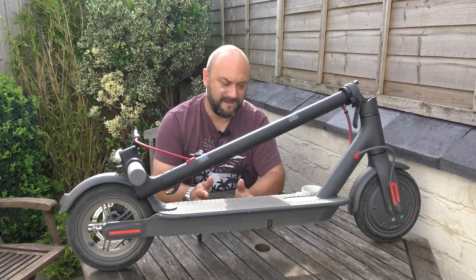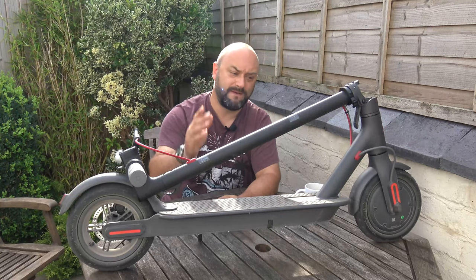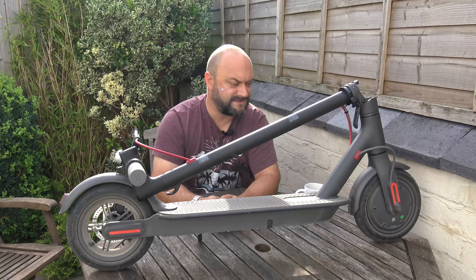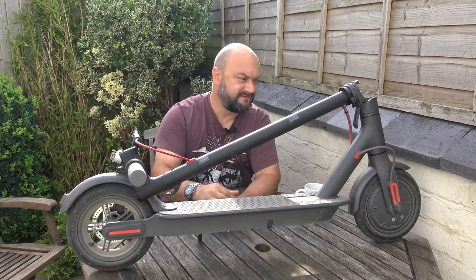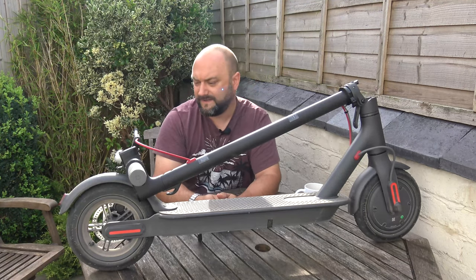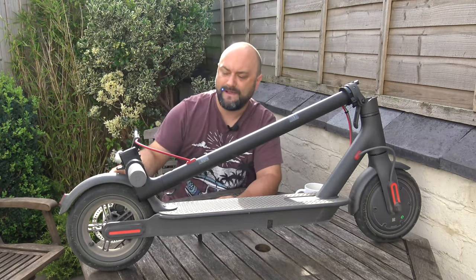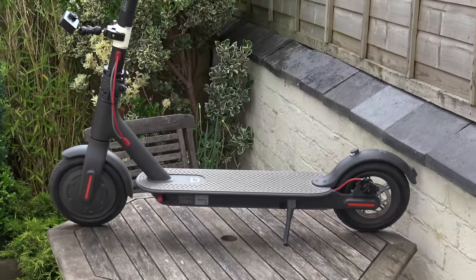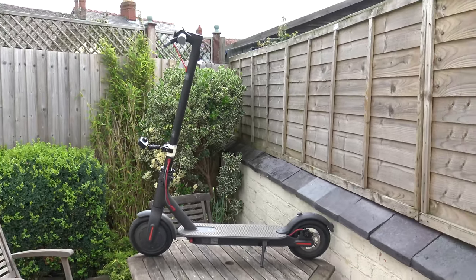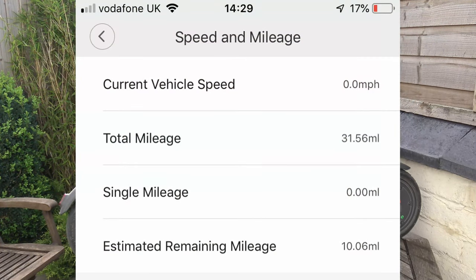The hub motor, when you hit the brakes, feeds back into the battery — regenerative braking — so you get the hub motor slowing you down and the disc brake at the back as well. Are they the most effective brakes in the world? Not really. I've had this now for about three months. I didn't want to take it out the box and just say 'wow this is really cool' without giving it a thorough testing, and so far it's stood up to my fat abdomen. It's got pneumatic tires, so there's an element of suspension through the tires which gives a more comfortable ride. I've probably done about 50 miles — about four or five charges of the battery.